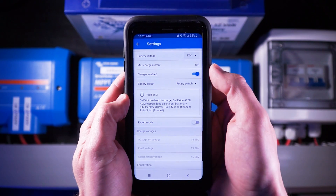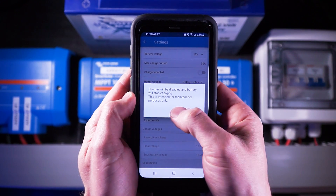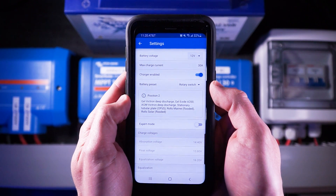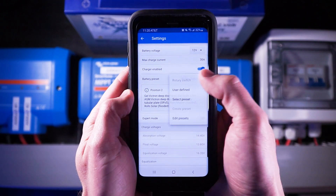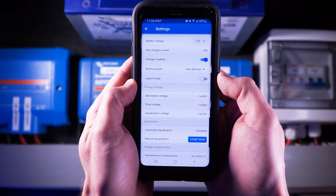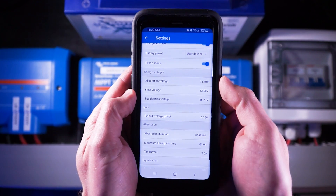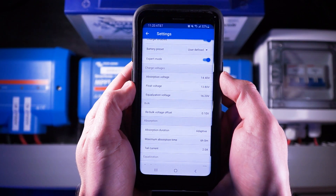The charger enabled setting will simply turn your charge controller on or off — since I want it charging my batteries, I'm going to leave this on. Next up are battery presets. Since I have the exact charging parameters provided by the manufacturer, I'm going to select user defined from the list and click the expert mode toggle to access a few additional settings.